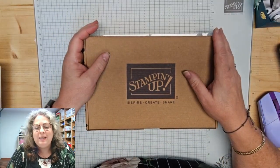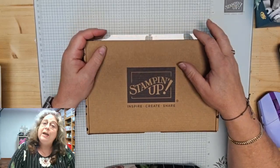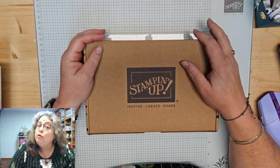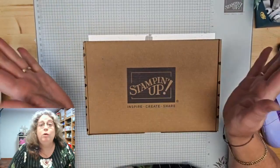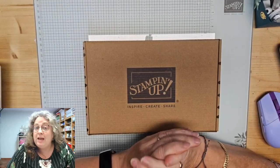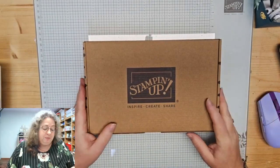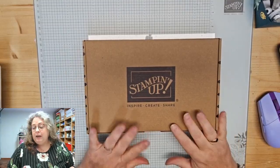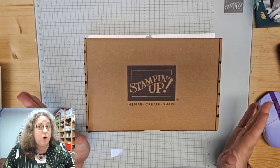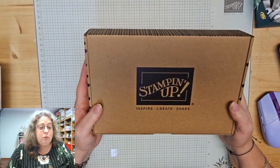Goeiemorgen! Ik ben er onverwachts toch vandaag. Ik dacht, het gaat eigenlijk behoorlijk goed, dus ik ga gewoon een filmpje maken over zomaar van alles en nog wat. Dat is het idee van vandaag. Ik hoop dat jullie dit ook leuk vinden. Ik wil eerst even deze kit laten zien — even een beetje reclame maken, want jullie weten dat ook verkoop voor mij nodig is. Ik kan het immers niet alleen om dit te blijven doen.